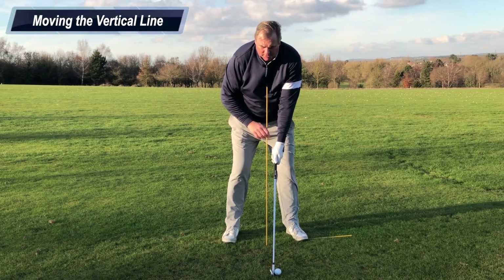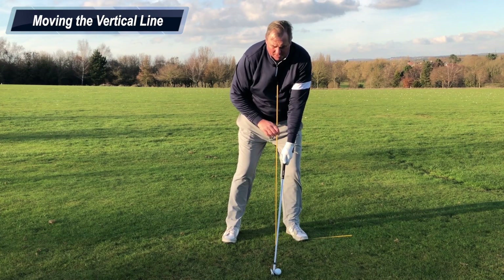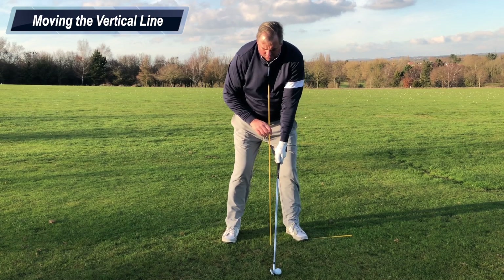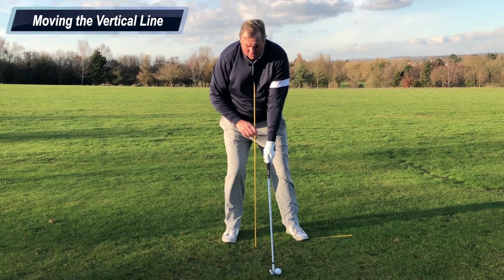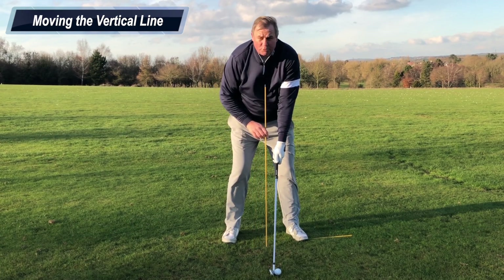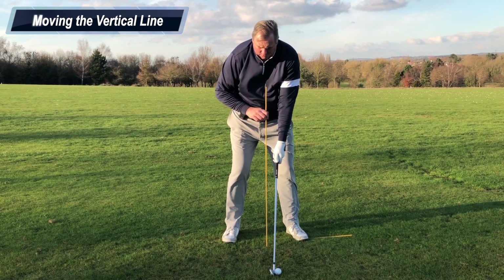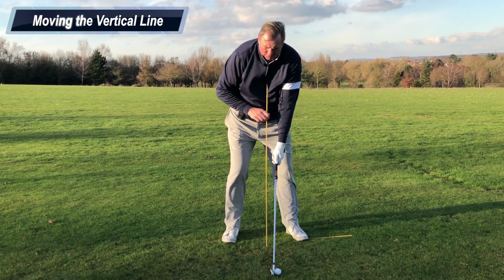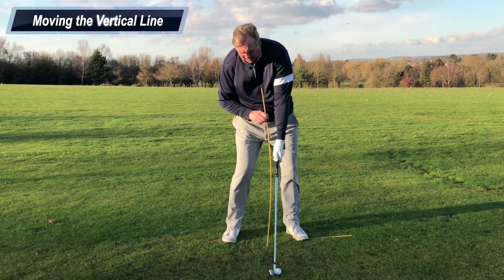This vertical line can be moved at address — we can position the weight further into the left foot or slightly into the right foot, but the vertical line must be maintained in either case. A point we must avoid is breaking this vertical line: if we push the hips to the right and the upper body to the left the line gets distorted, or conversely if we push the hips to the left and the upper body to the right, the line also gets distorted.